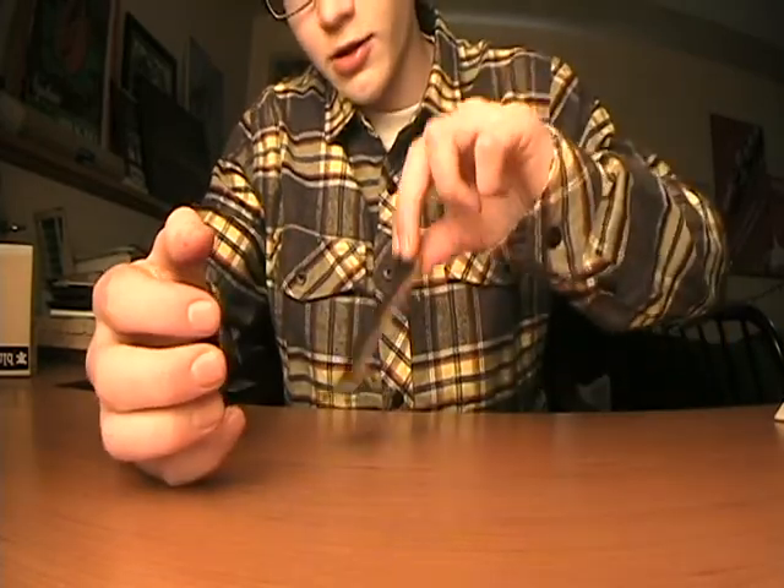It has really good pop — I'm going to pop my tricks really good with this.